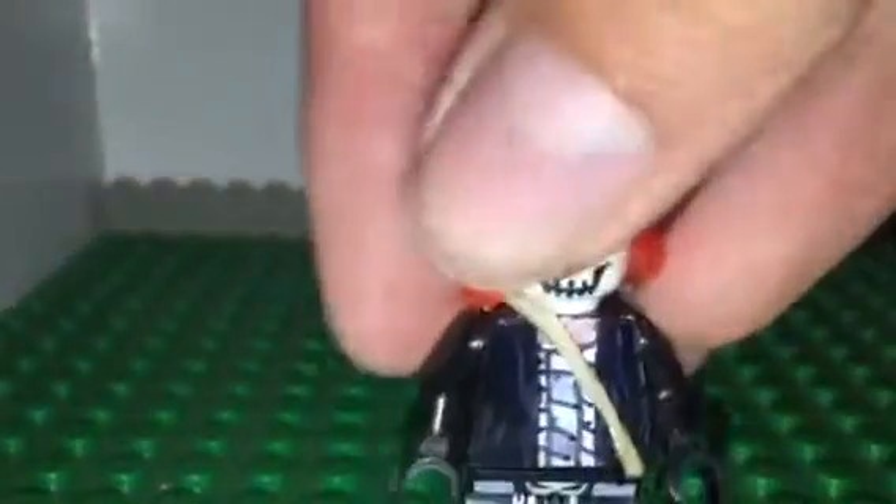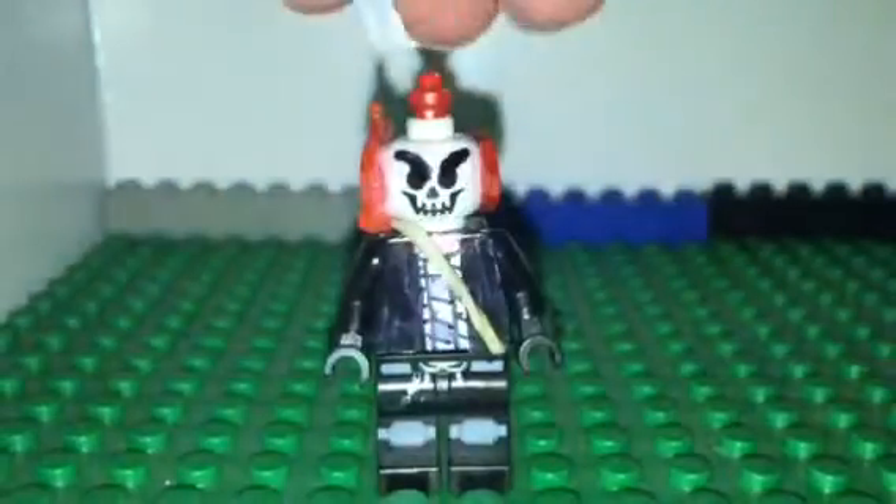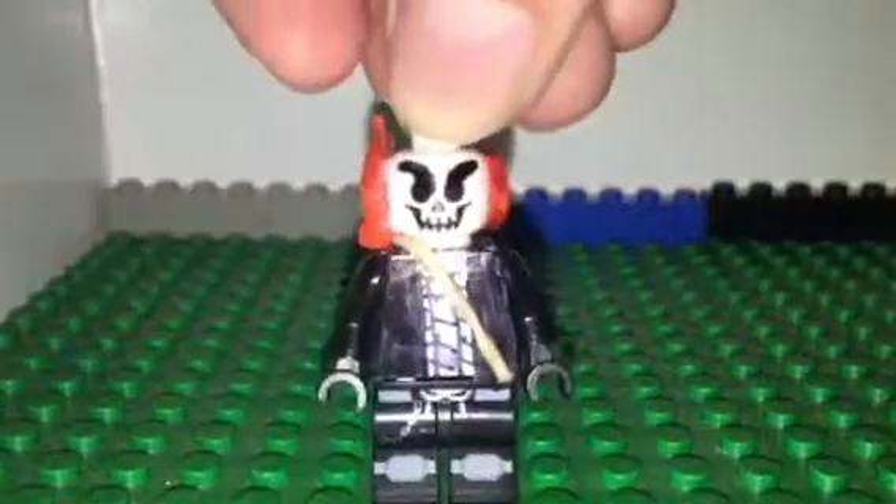Hey guys, I'm back for the custom Lego minifigure series. This is gonna be a strange review. Right here I made Ghost Rider — he looks pretty good, I'm pretty okay with him, except the legs.